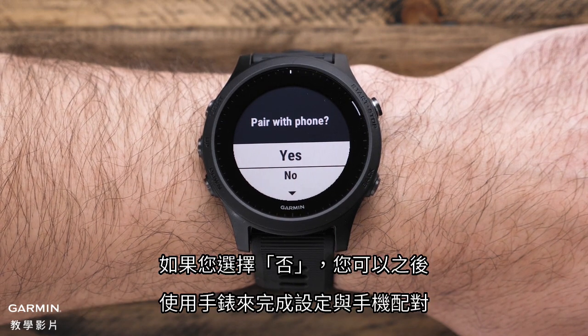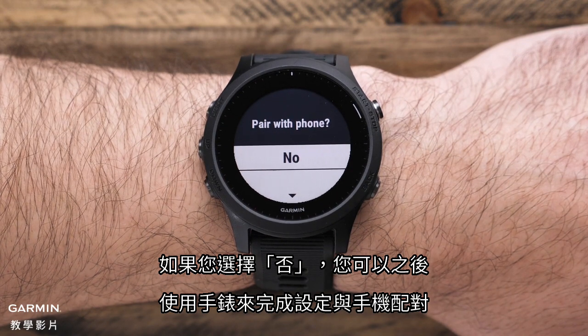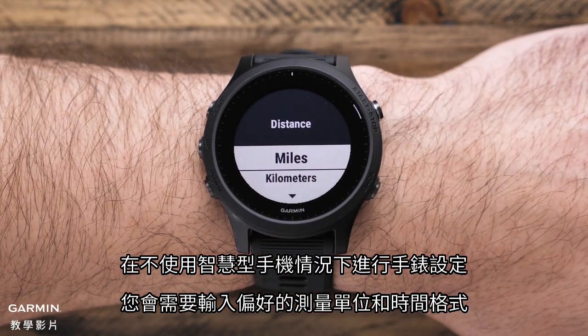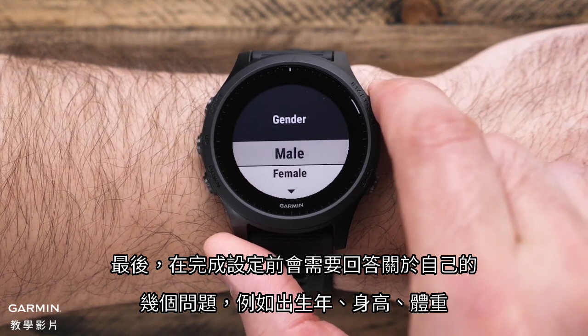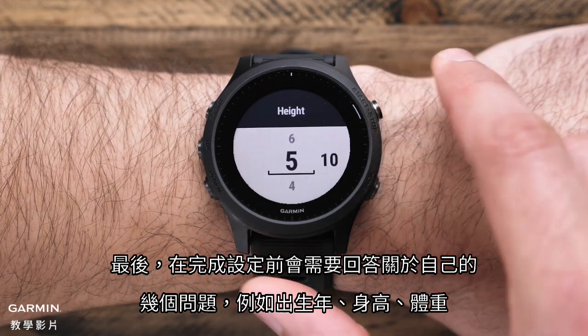If you select no, you can complete the setup on the watch and pair with your phone later. If you choose to continue setting your watch without your smartphone, you'll now enter your preferred unit of measurement and time format. Finally, you'll answer a few questions about yourself, such as birth year, height, and weight, before setup is complete.